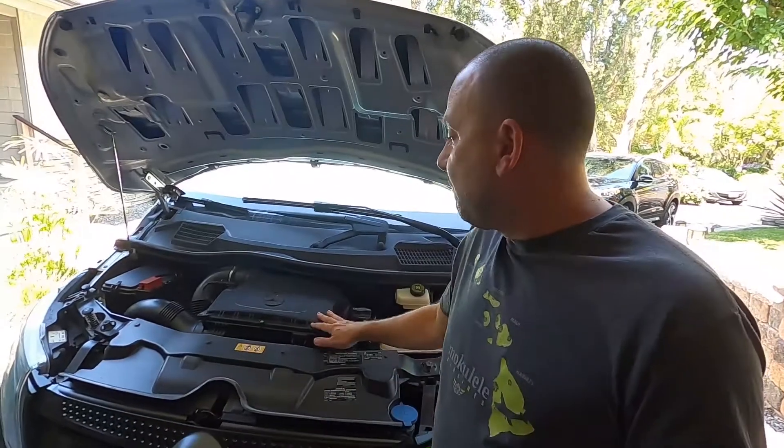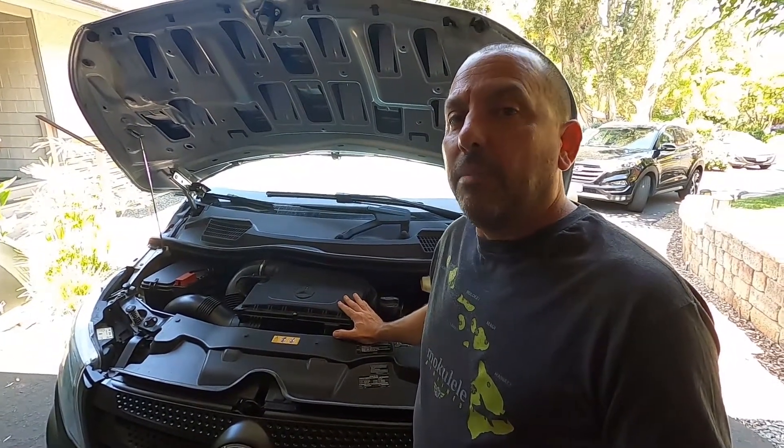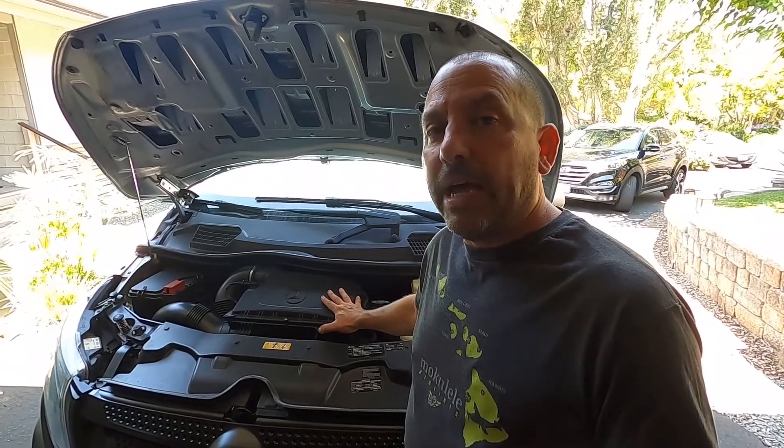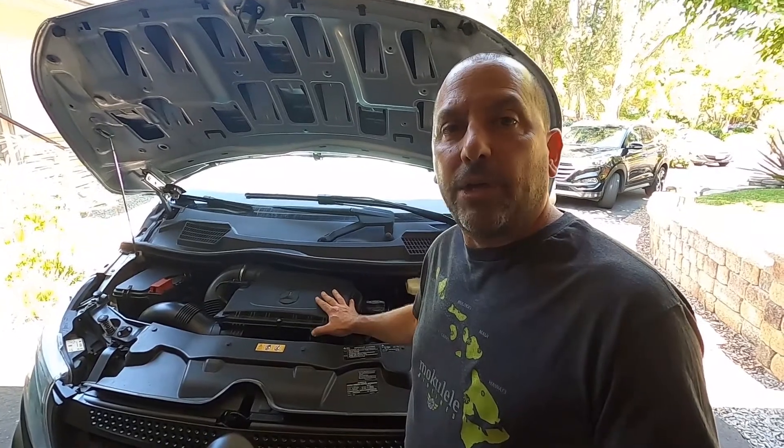Hi there. Welcome to Metris Maniacs. My name is Ron and I'm going to show you today how to change the air filter in this 2016 Metris van. I believe the procedure will be the same regardless of what year you have. It's pretty straightforward and pretty easy and I'll walk you through the steps.